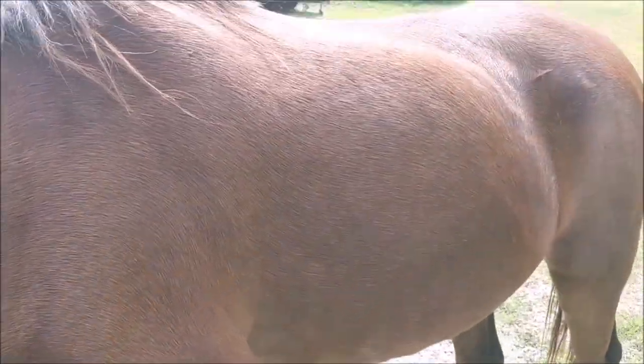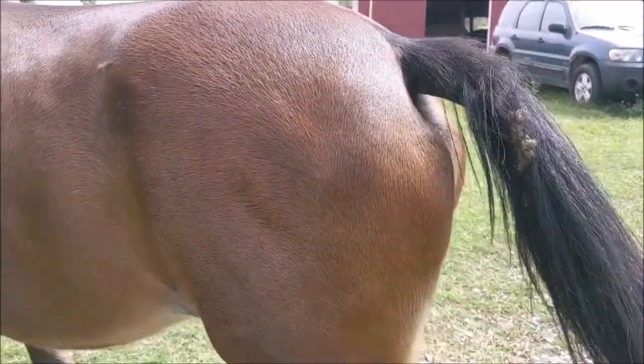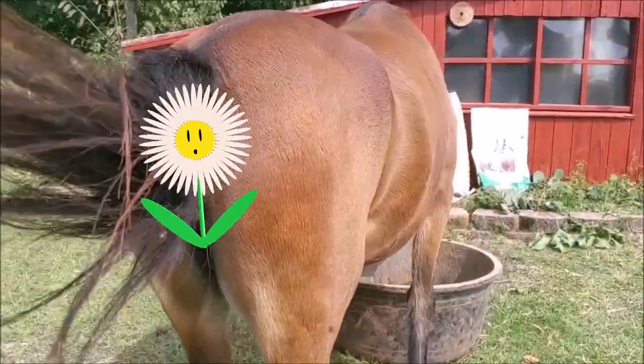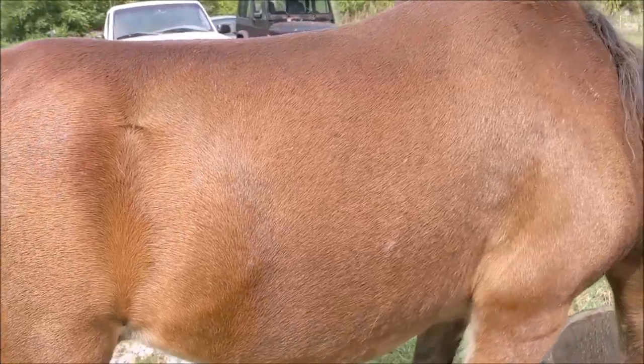Here's what Honey looks like now with what I've been feeding her. I think she looks pretty good for a horse in her early 30s. Let me know in the comments if you have any older horses and what you're feeding them to help maintain their weight.